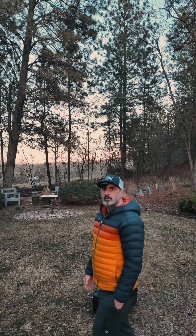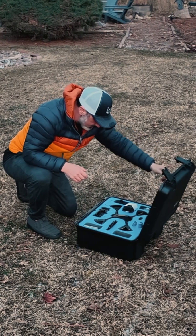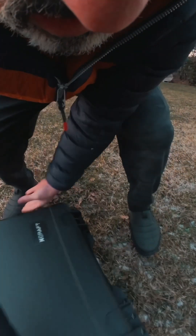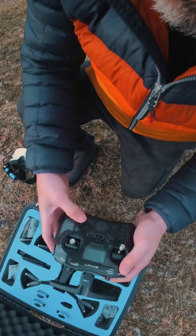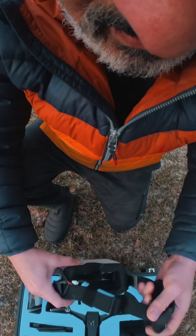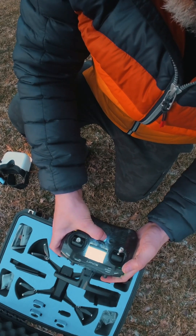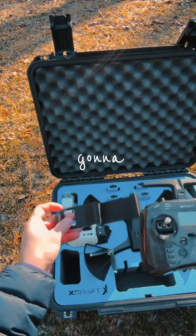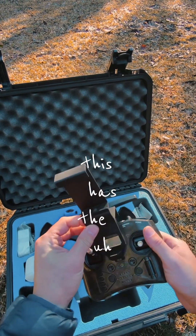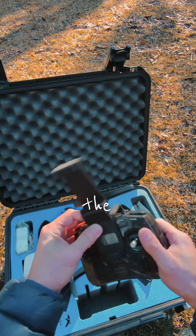Flying the Nano Black Ops Thermal Drone from XCRAP. We're gonna set this up. This has the display for the thermal imaging.